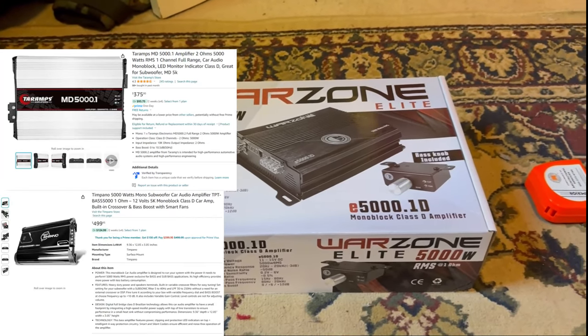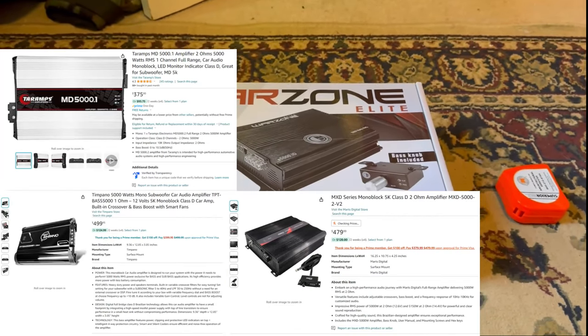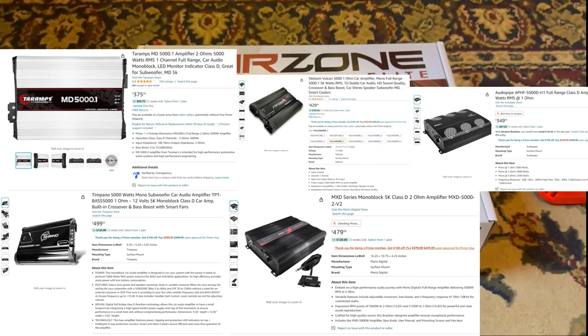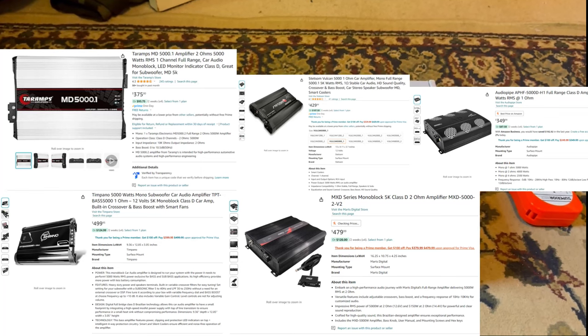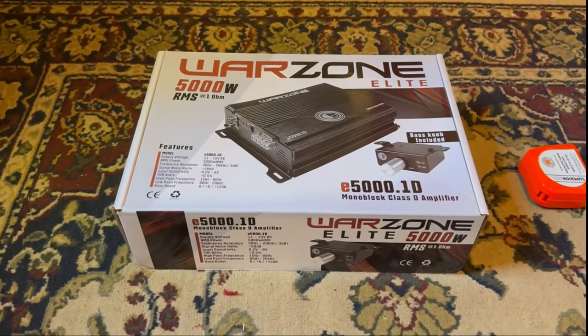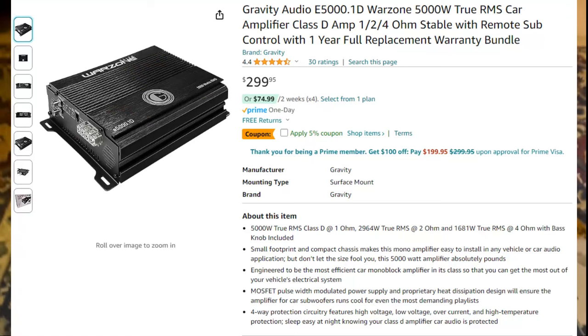I could have gone with a Taramp, another Timpano amp, Marsh Digital, Stetsom, or Audio Pipe, but I wanted to try something new because I saw this amplifier and it was $299 on Amazon.